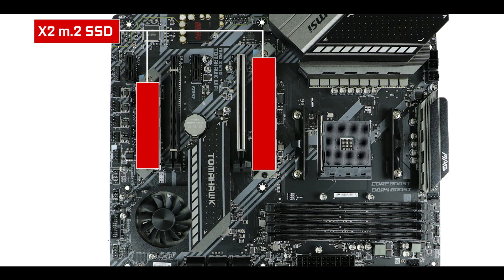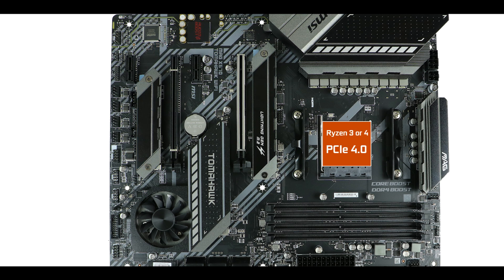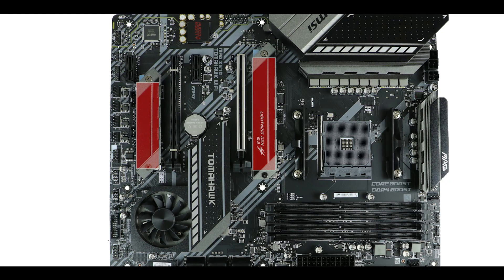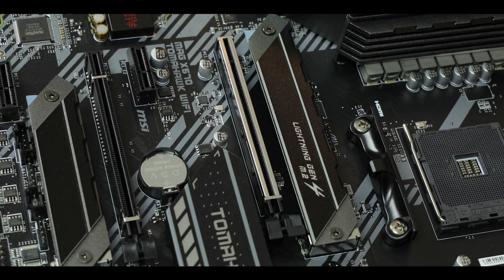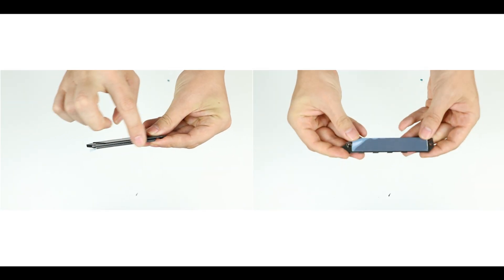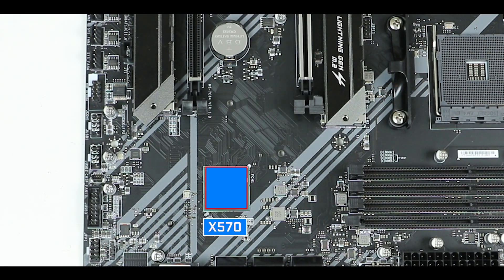Staying in the storage section, we have two M.2 slots that can swap data up to 32 gigabits per second. Pair our board with a Ryzen 3000 processor or above and it supports PCIe 4.0 M.2 drives with speeds up to 64 gigabits per second — an immediate performance gain and one of the biggest benefits of running a PCIe 4.0 CPU on this board. In both cases, the M.2 drives get hot quickly, but we have long thick heatsinks that do an amazing job keeping thermals in check.